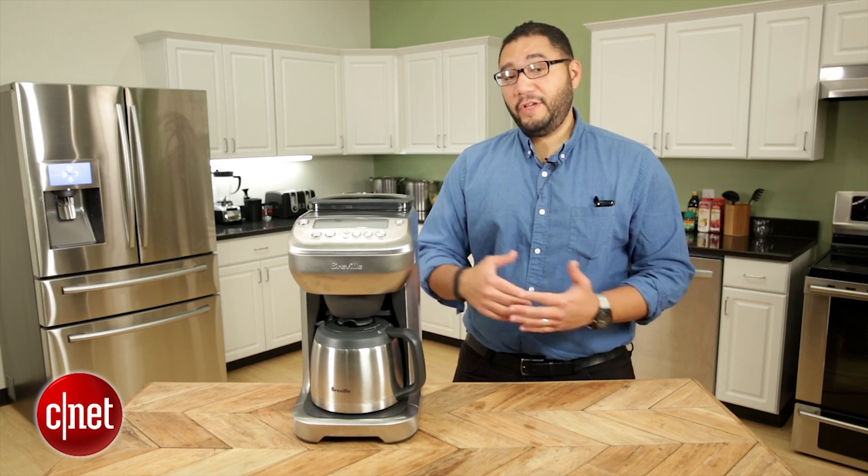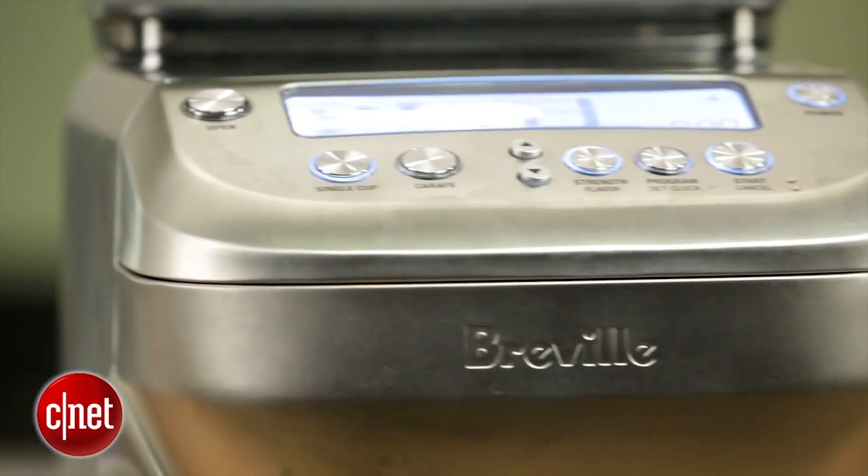Hi guys, this is Brian Bennett for CNET and we're taking a first look at the Breville U-Brew coffee maker.